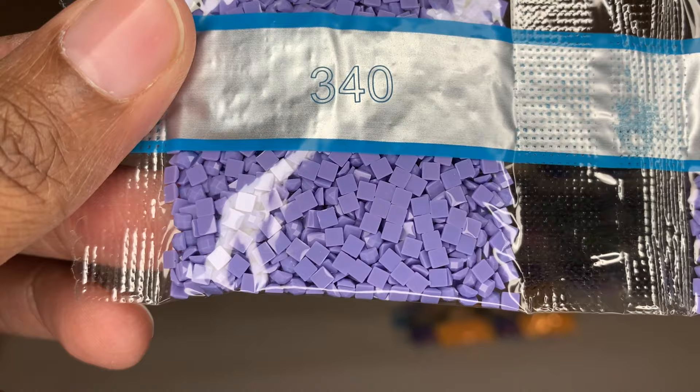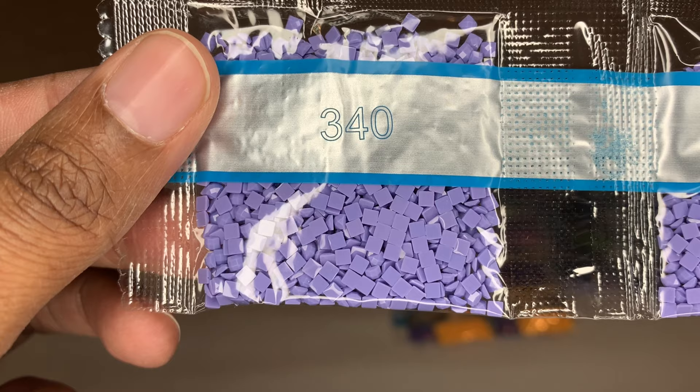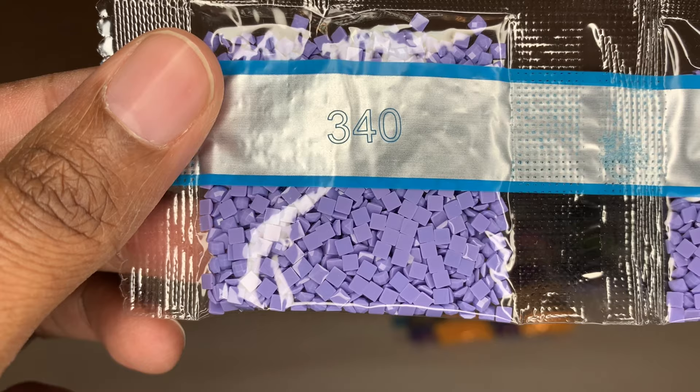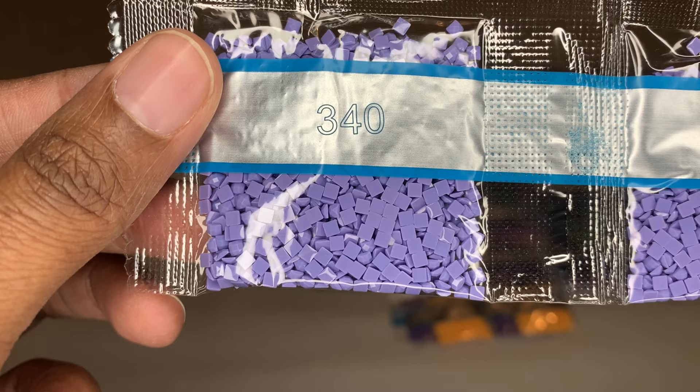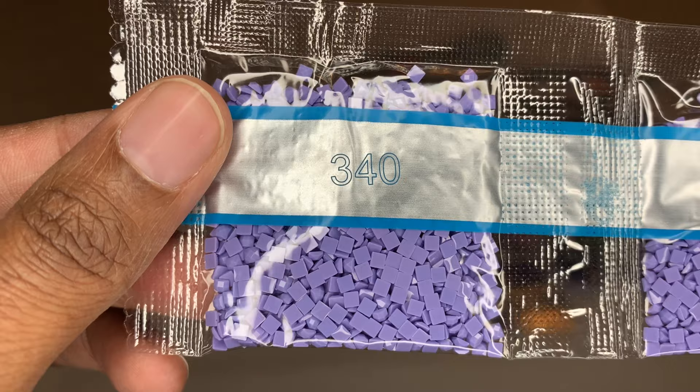Diamond Art Club uses resin drills, which is better than acrylic — they're shinier and better quality. They are also producing their own diamonds now, so with their square drills each diamond will have 13 facets and will be more shiny with virtually no trash. It will be a transition period before every color in your kit is brand new, so you may have some new drills and some old. The old drills are still fine, but the new drills are definitely better.